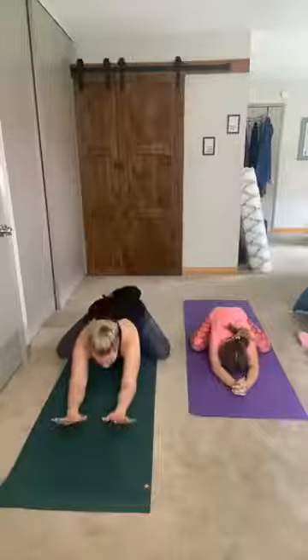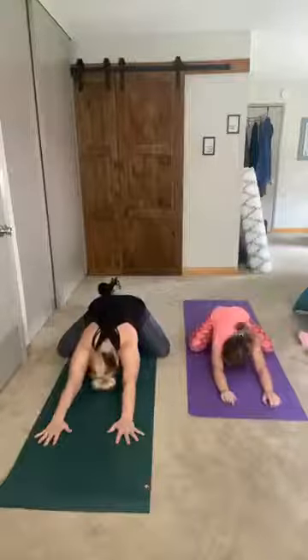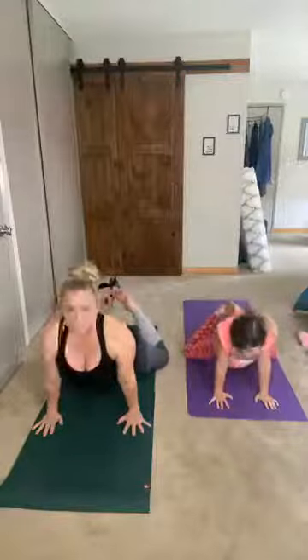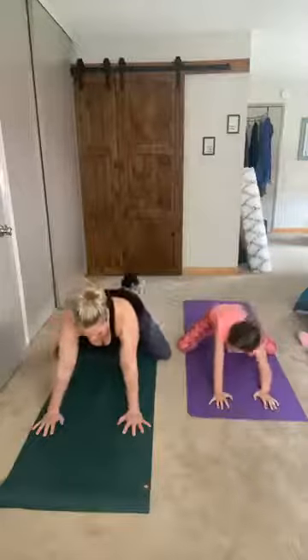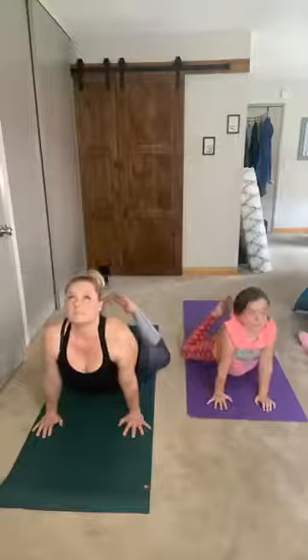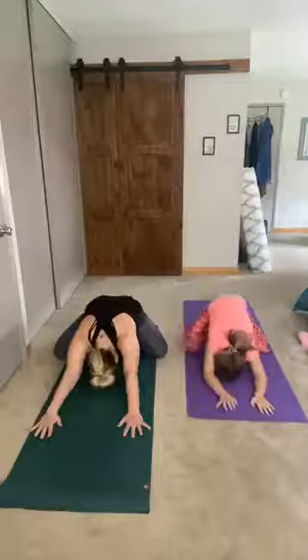We're gonna alternate — going from child's pose to mermaid pose. We come forward and try to touch our back big toes together, shoulders down, look up, and back into child's pose. Take a deep breath in and breathe out. Now we're gonna close our mouth and breathe in and out of our nose. Let's do this two more times — in and out.